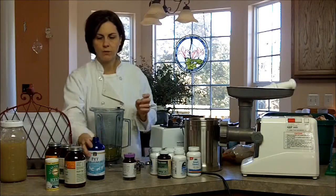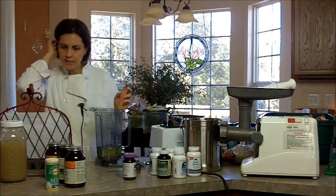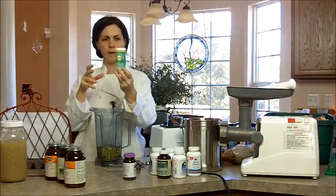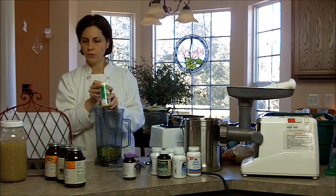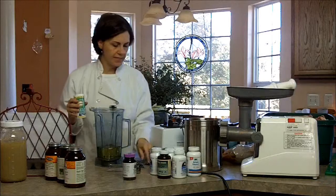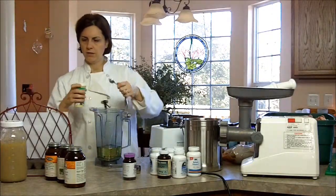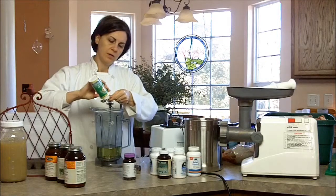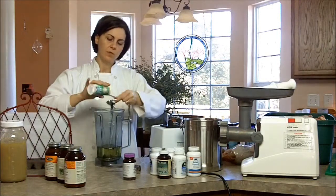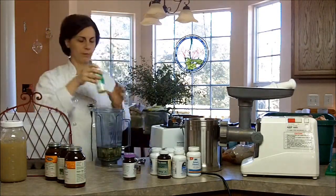Next we're going to go to kelp. This is how we buy our kelp — we buy it in granules. For the kelp I just need three teaspoons of that. One of these containers usually lasts us a couple of batches; it feels like there's nothing in here but it's just quite light — it's seaweed.